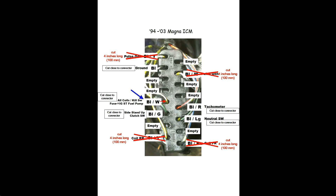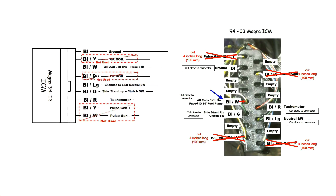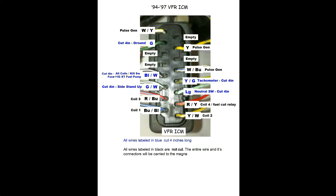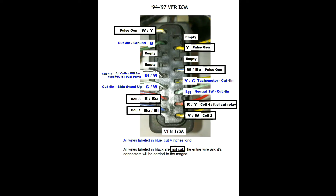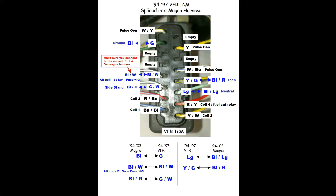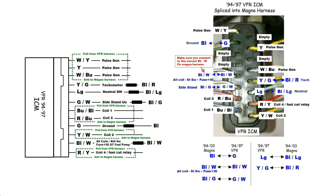Cut the remaining wires at the connector, which will leave more wire on the Magna harness. Here's the VFR ICM connector, labeled based on the information from the diagrams. You'll keep the entire length of the wires marked in black attached to this connector — don't cut these; unravel them from the VFR harness. The wires marked in blue will be spliced to existing wires in the Magna harness. Cut these to about four inches off the connector. Once removed from the VFR harness, here's how you'll connect it to the Magna harness.